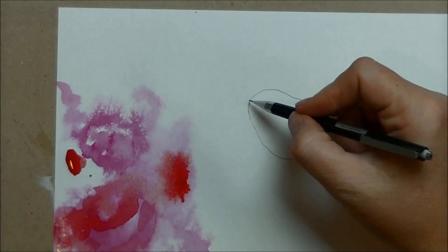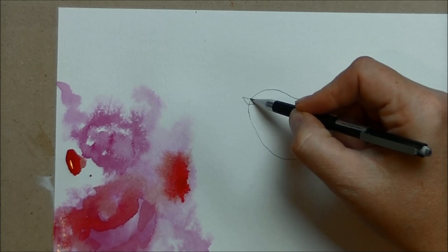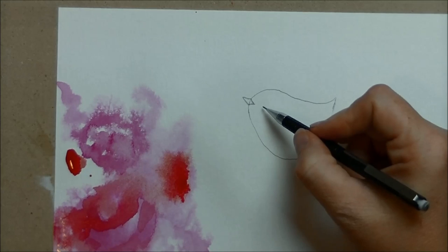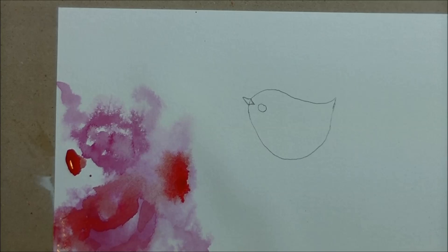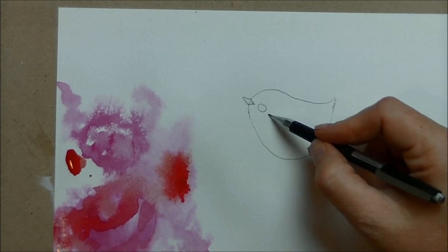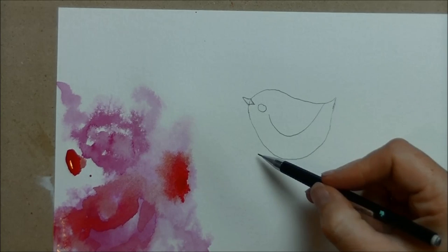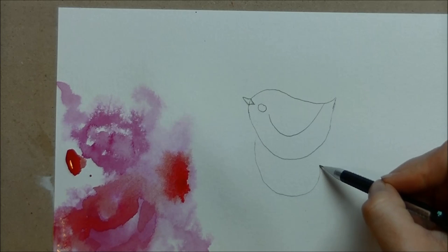I'm going to go in with his beak — the triangle — and then making it into a diamond like we did before, giving him a little eyeball close there, and a little wing. He's probably going to have some sort of flower that he's sitting on.